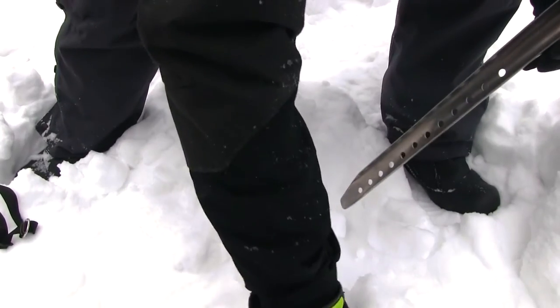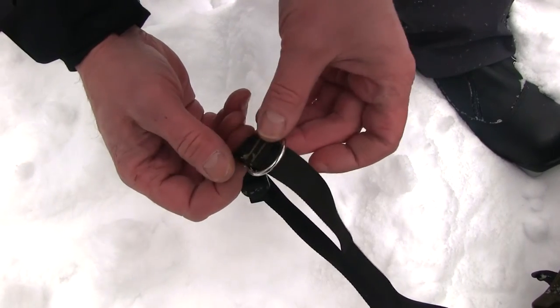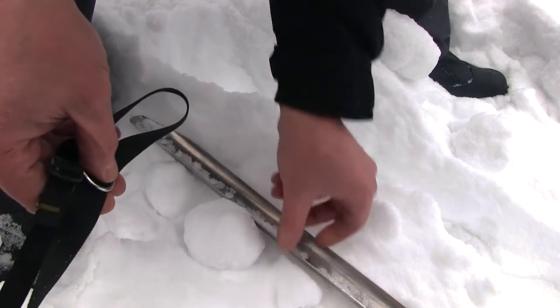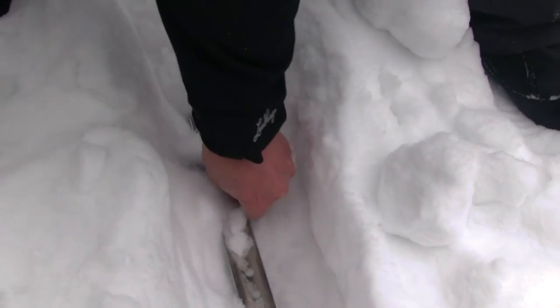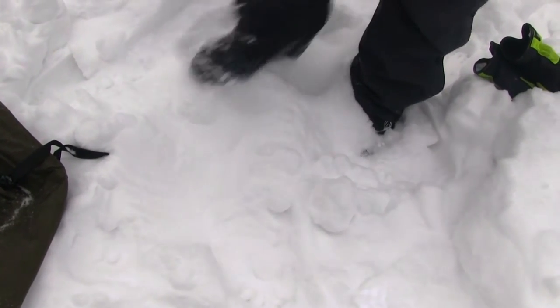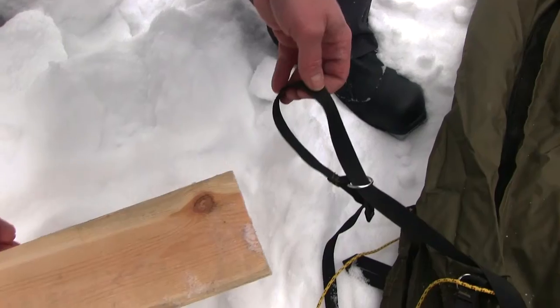Dig a small ditch in the snow where the snow peg was placed. Make it long enough to fit the peg and a couple of decimeters deep. Make a loop with the ground ring and fasten it around the snow peg. Bury the peg horizontally and pack the snow over the peg firmly, and let it freeze for 15 to 30 minutes before you raise the tent. The colder it is, the less time you have to wait. You can use a plank or a thick branch as well.